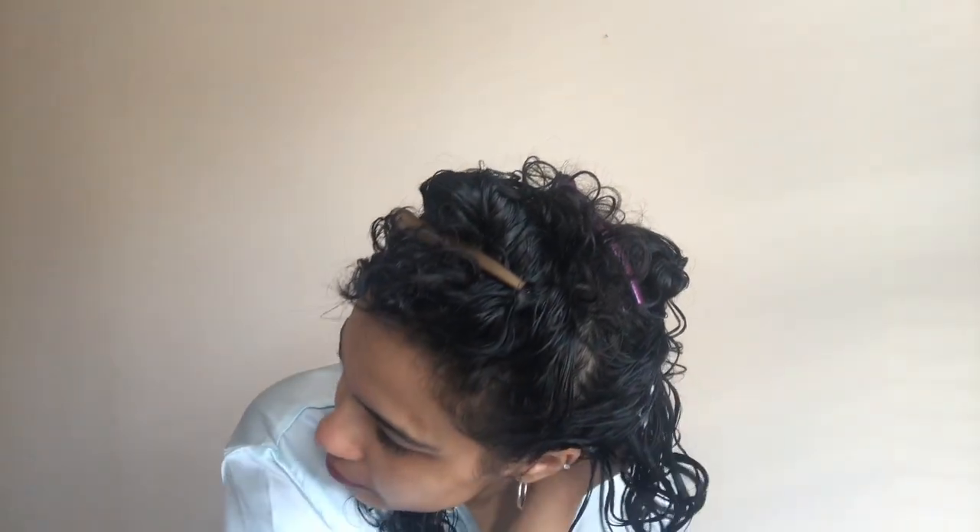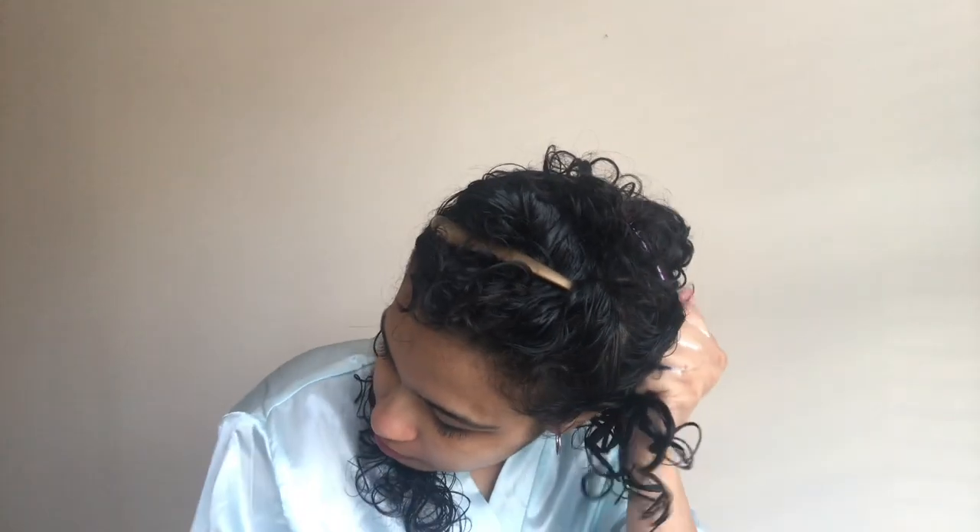Once I've applied the leave-in, the next thing I do is take the gel. Today I'm using the Bounce Curl light cream gel. I take a tiny bit on my palms, emulsify it, and apply it onto my hair, making sure I spread it on all the strands. Then I scrunch lightly to make sure the product is evenly distributed.